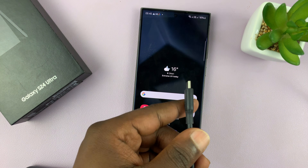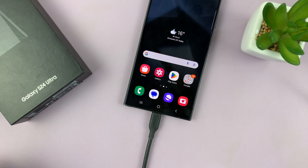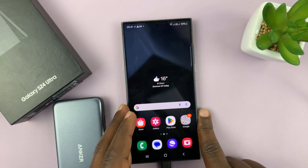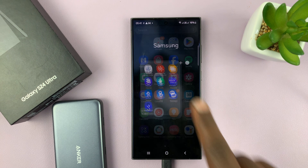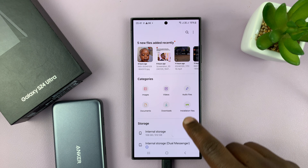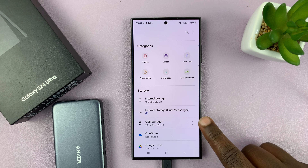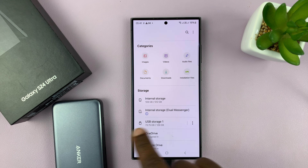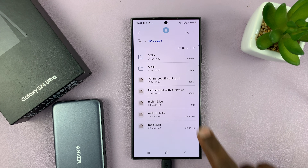Now we have this SD card connected to the phone. Let's go ahead and look at the files inside the SD card — go to My Files, and under My Files if we scroll down you should see USB Storage 1. That's our SD card; it's called USB storage because it's connected via the USB port of the phone. Tap on that.